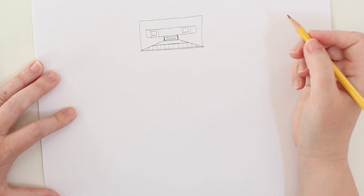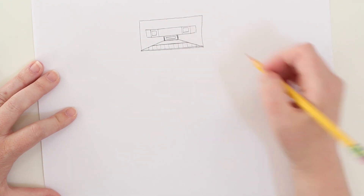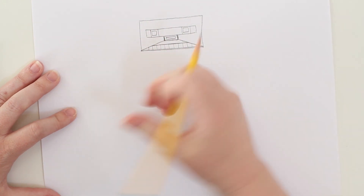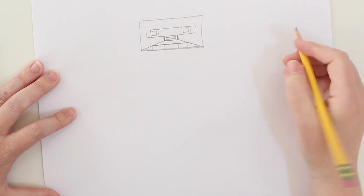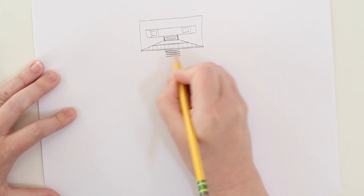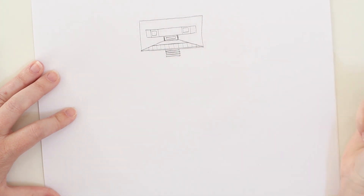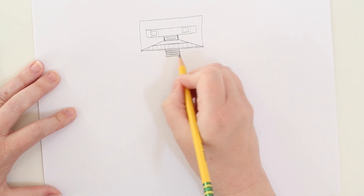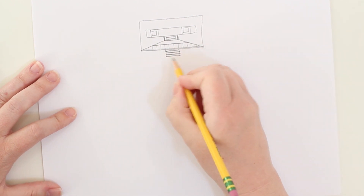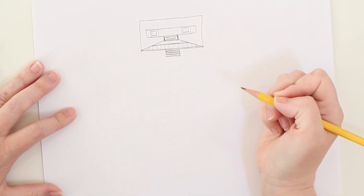We talked earlier about how robots have body parts and hinges. Humans have muscles that help us move — a robot is going to need some mechanical way to move, and those are going to be hinge points. For his neck, I'm going to draw a series of pieces that are going to allow him to twist his neck side to side. It's not one solid shape — it's a series of shapes, and that's going to help him move.